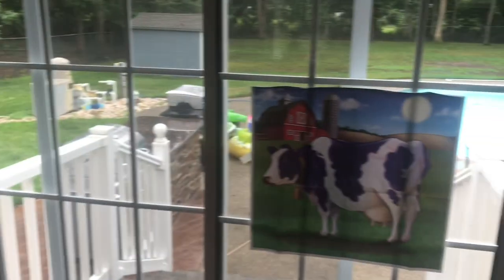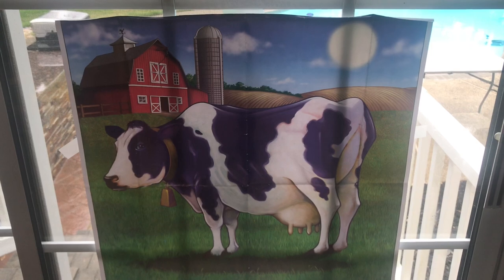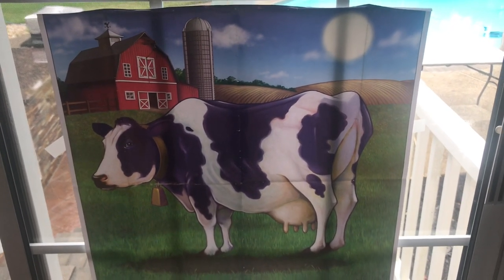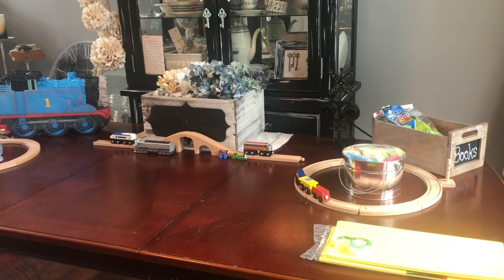I also found a pin the tail on the donkey — or on the cow rather — that I had last year from Carson's barnyard farm birthday. So I'm setting up some indoor things as well as outdoor just in case it rains, and I just have some balloons. We're probably going to play some freeze dance and we have some little train tattoos.